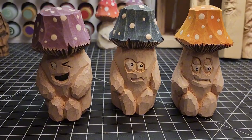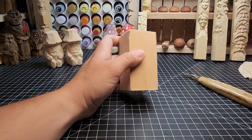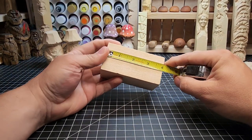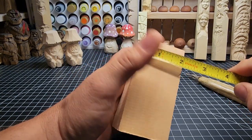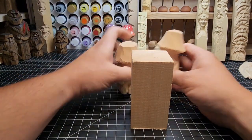Let's go ahead and jump right into it. We're starting off with a four-inch-tall, two-inch by two-inch block of American basswood. You can see it's four inches long and two inches by two inches. I like working with these bigger blocks — something like this leaves a little more detail.